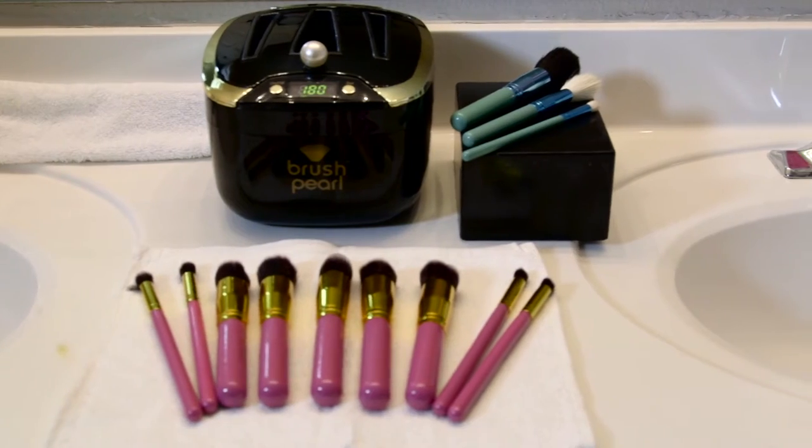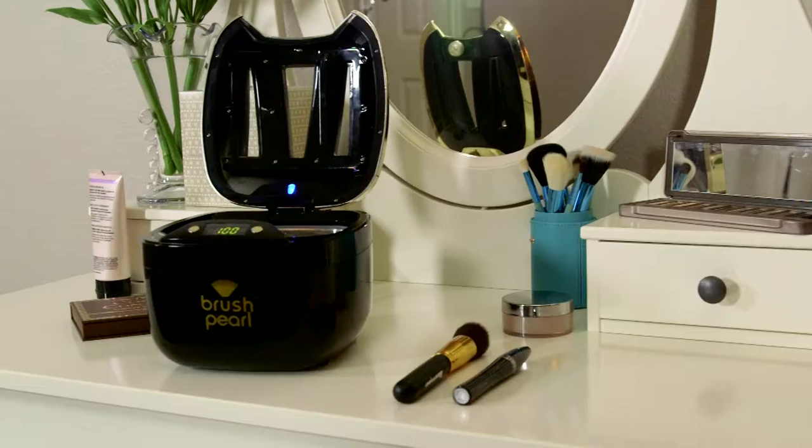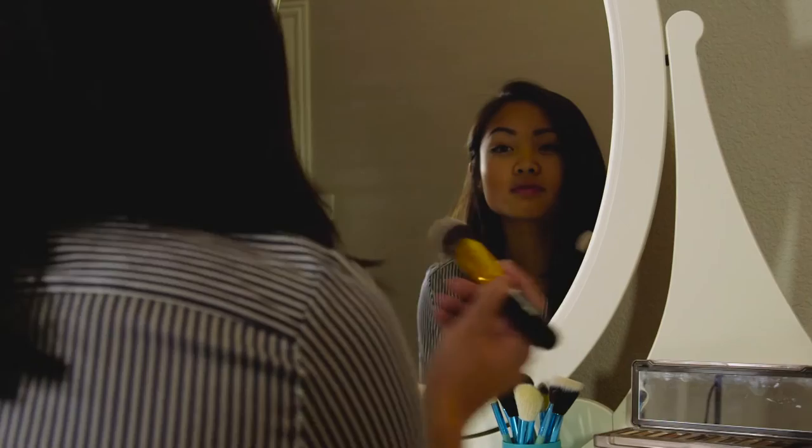You wouldn't go a month without cleaning your toothbrush, would you? Why do we put off cleaning your brushes? Because it's a hassle. Brush Pearl is a simple and easy-to-use cosmetic brush cleaning machine. Utilizing ultrasonic sound waves or vibration, it takes the time and hassle out of cleaning your makeup brushes.